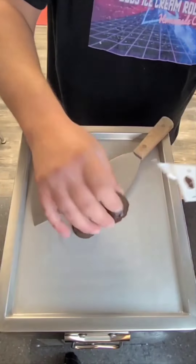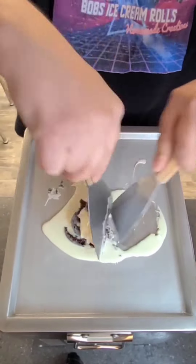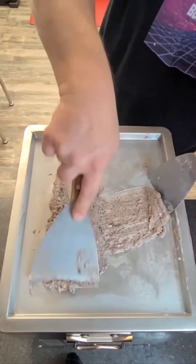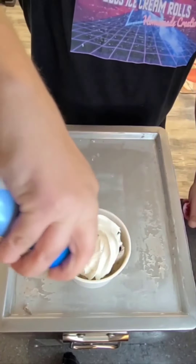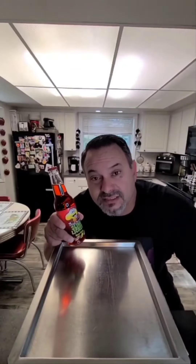Bomb! But let's make some Hostess Bouncer ice cream rolls. Bomb! But let's make a Toxic Waste Slime Liquor ice cream float.